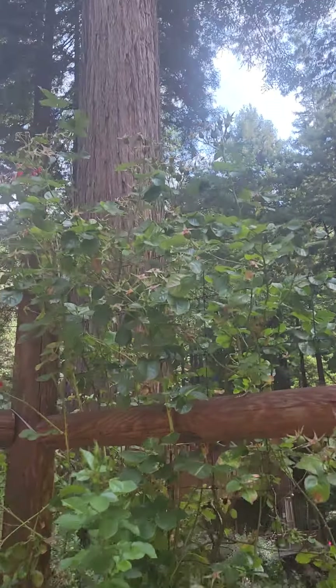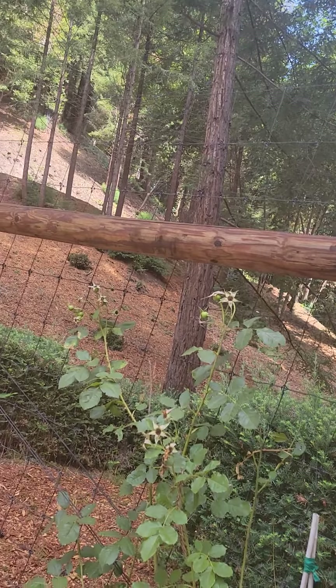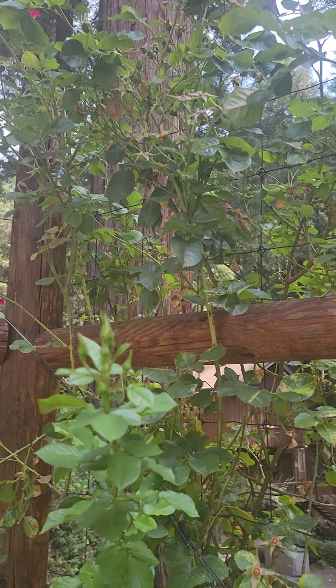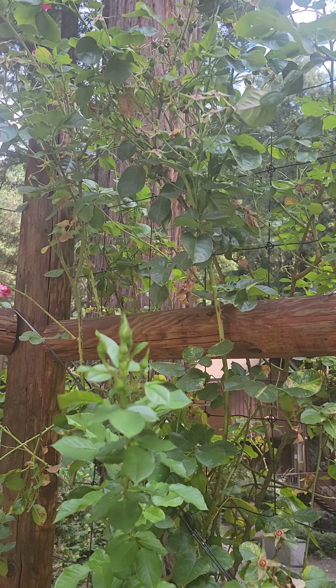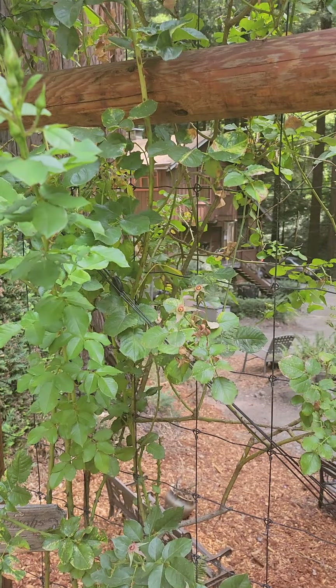Look at my rose hips — I didn't deadhead any of my roses over here because this plant was really prolific. They're finally starting to ripen. We'll have some real nice rose hip jam — look at those beautiful big rose hips. Once they all get ripened, I'll pick them and cook those down. They will be yummy. Rose hips make a really nice jam — you just got to get all of the fuzz out of the middle. Anyway, that's what I got going on today. I'll see you next time — bye-bye.